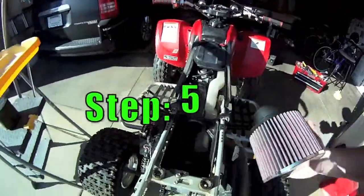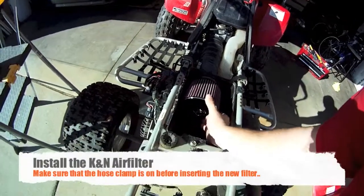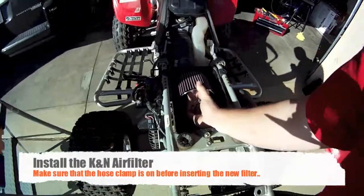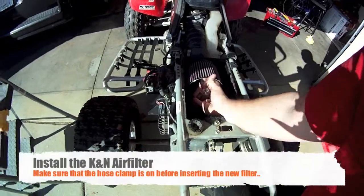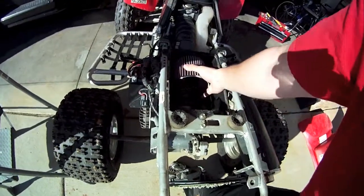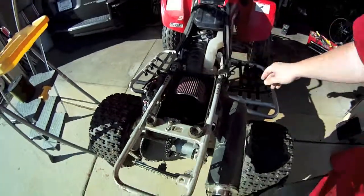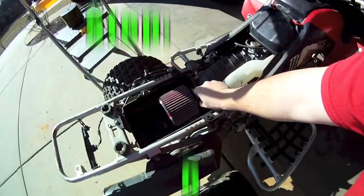Now that you've got the hose clamp on there, go ahead and try to slide the new filter in. It takes a little bit of coaxing to get it in there just right, especially doing it with one hand. Make sure it doesn't wiggle around or slide, and then go ahead and tighten up the hose clamp.